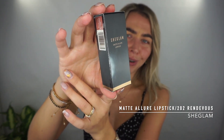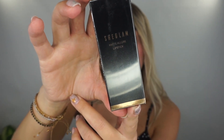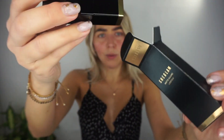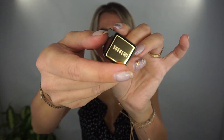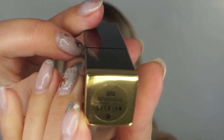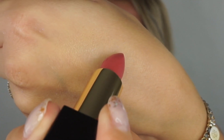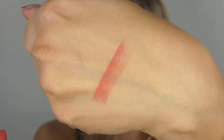On the packaging it says: travel friendly, 16-hour wear, corrects imperfections, blurs the appearance of fine lines and wrinkles, and improves the look of the skin. We'll see soon! I also got a lipstick — the She Glam Matte Allure Lipstick in the color Rendezvous. It features a soft velvet matte finish that's easy to apply — one swipe for beautiful color and long wear. That shade looks pretty!